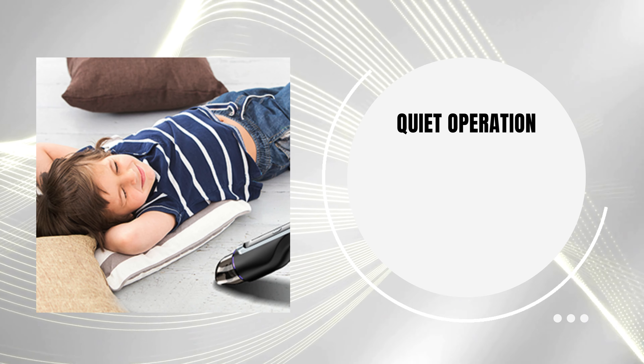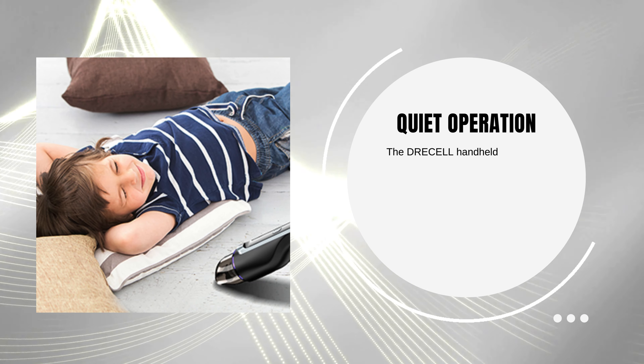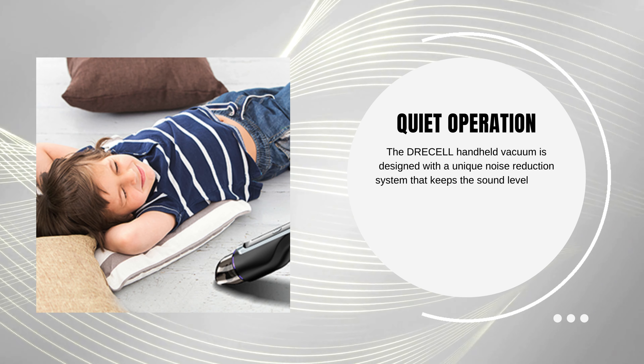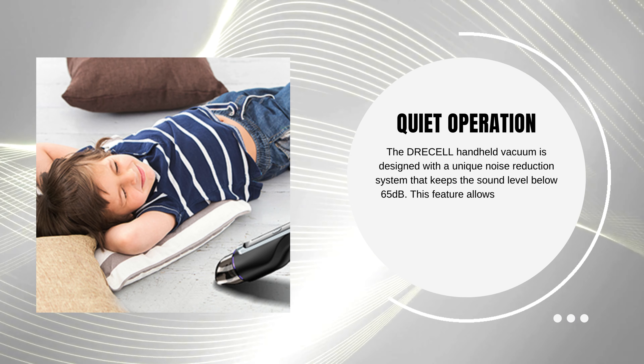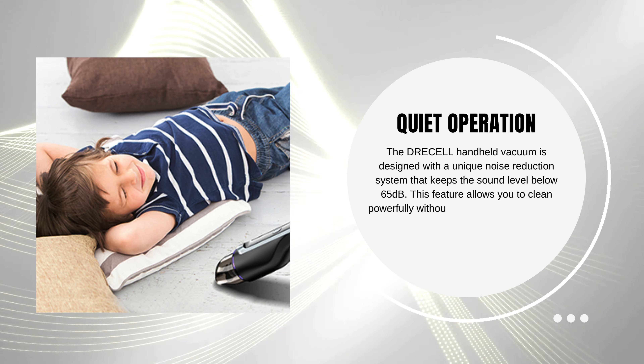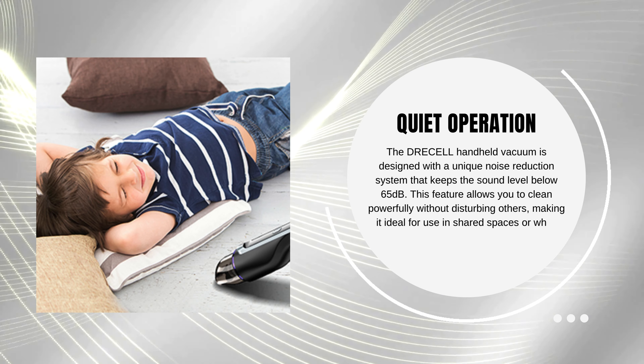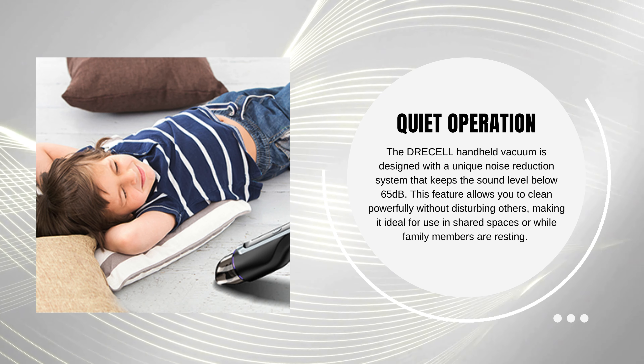Quiet operation. The Dreselle handheld vacuum is designed with a unique noise reduction system that keeps the sound level below 65 dB. This feature allows you to clean powerfully without disturbing others, making it ideal for use in shared spaces or while family members are resting.